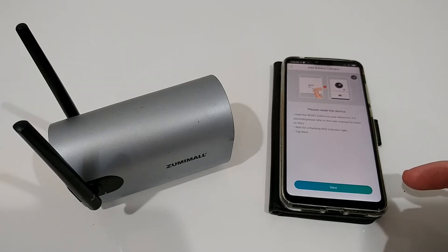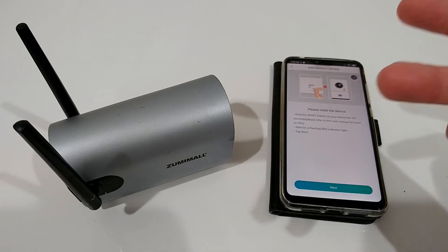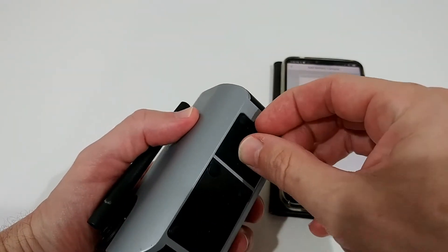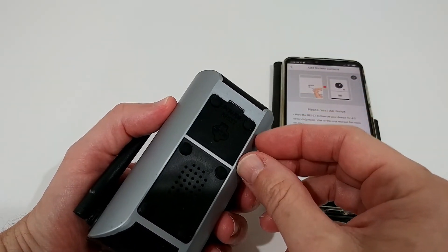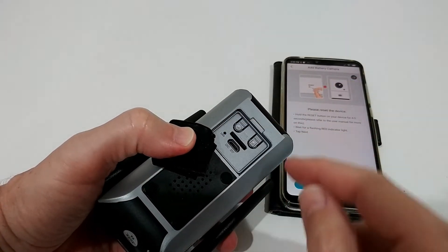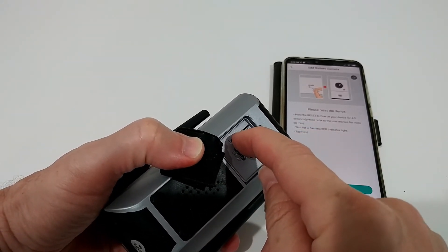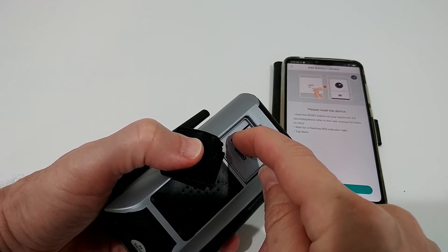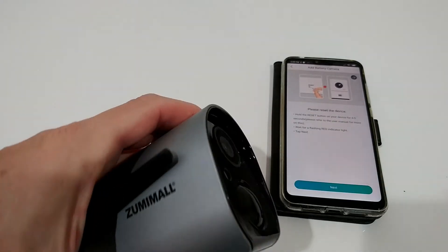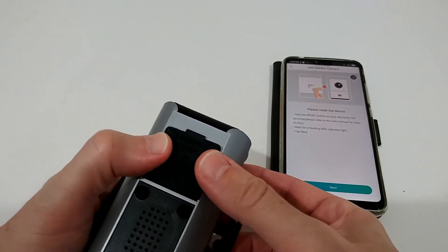There's some explanation about what to do — basically you need to reset the device. Open the flap — it's a little different depending on the device. Here we have the reset button next to the LED, which is a bit confusing, but press that button for a couple of seconds until you get a confirmation tone.